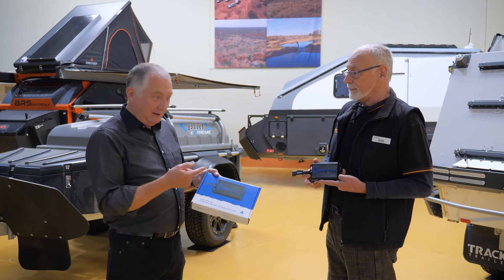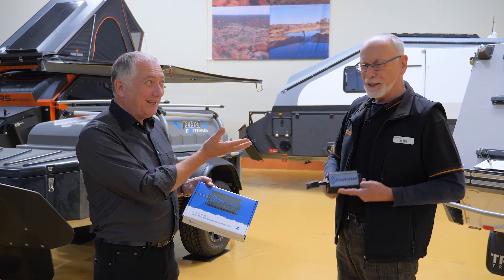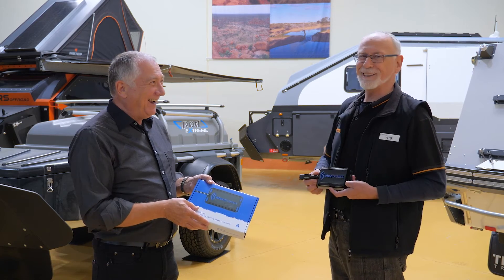How brilliant is that! If you want Elect Brakes, where do you get them? Camper Act — and their byline is: Camper Act, we'll help you get your Camper Act together.